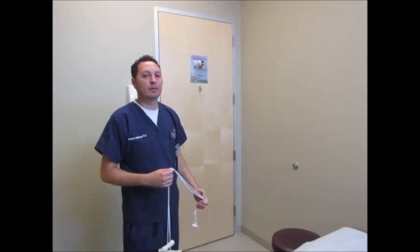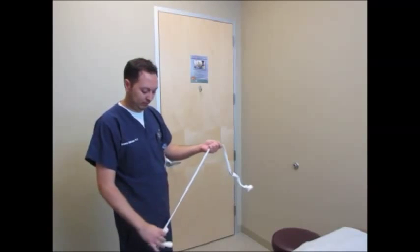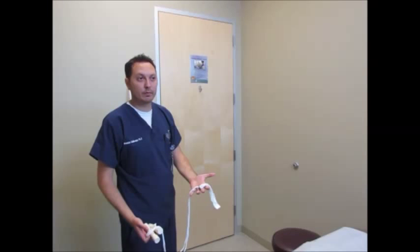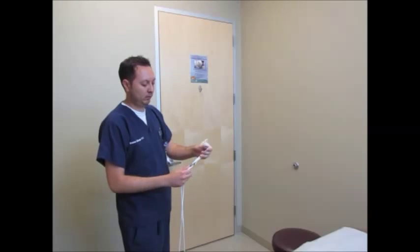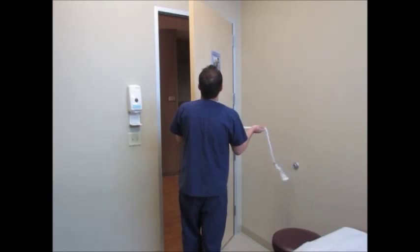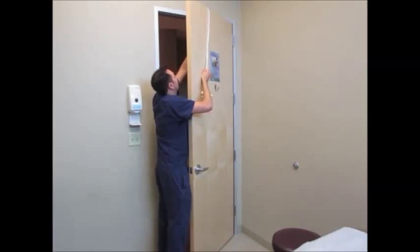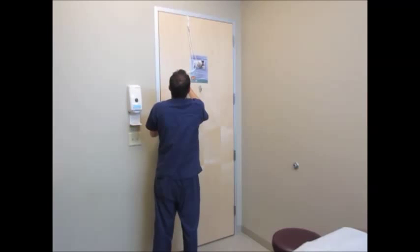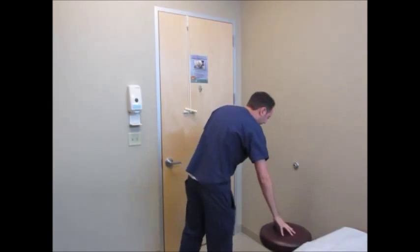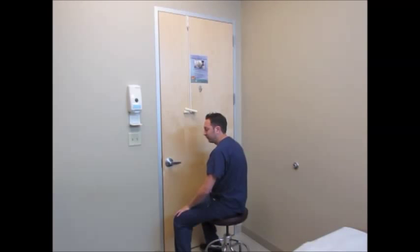The next exercise is also a passive exercise — a passive forward flexion exercise. We call it the rope and pulley exercise, and it's included in your therapy kit, or you can get it separately from the physical therapy department. It's a little pulley with an attachment meant to get hooked over the door. The only trick is making sure you get the pulley to come on the outside of the door.